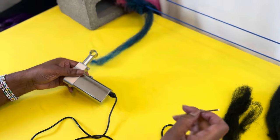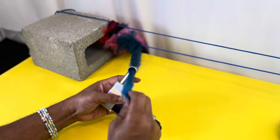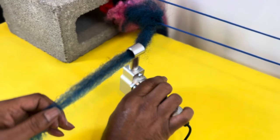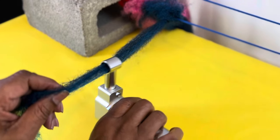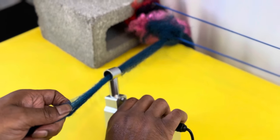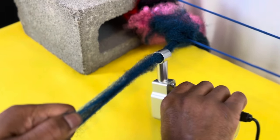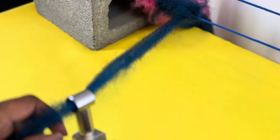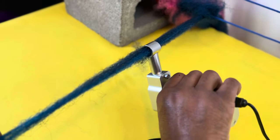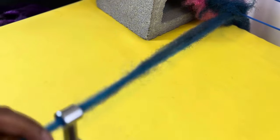Let's see - I'll take this machine, take the hair, twist it on, and feed it through. After about five or six passes, it's there.